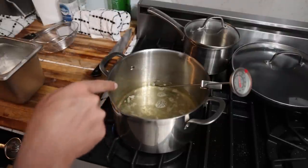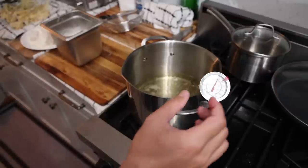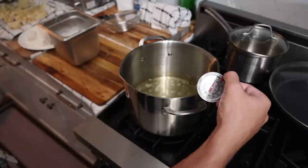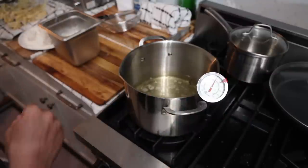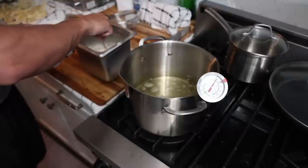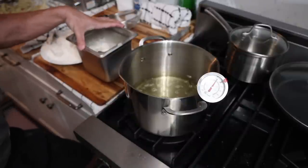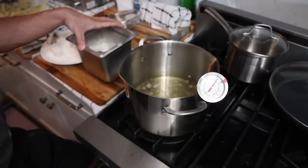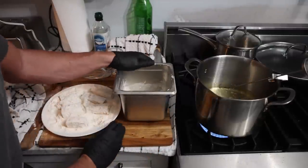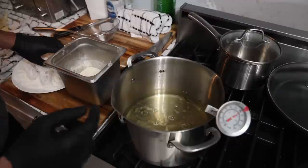We got the potatoes out and we're waiting for our oil to come up to about 350 for the fish — maybe even 360 to 375 — because since we're using a small amount of oil, the temperature is going to drop very fast when we put this ice-cold batter and ice-cold fish in. Some recipes say to let the batter sit in the fridge overnight. I've tried it both ways and don't really notice much of a difference. Everything is ready — our cod is breaded, the wet batter is here, and the oil is coming up to temperature. As soon as this gets to 360, we can get these in as fast as possible.